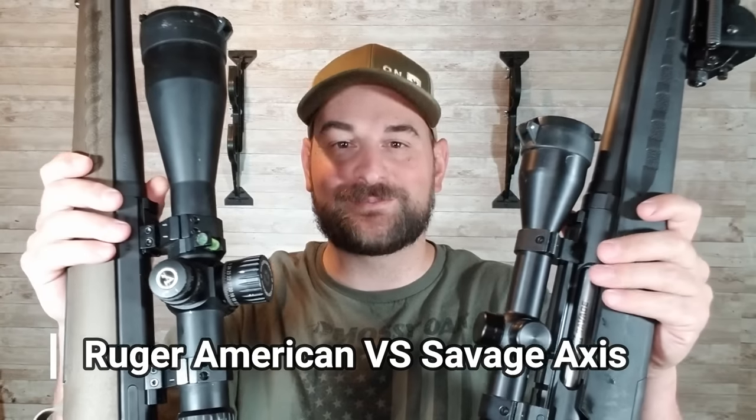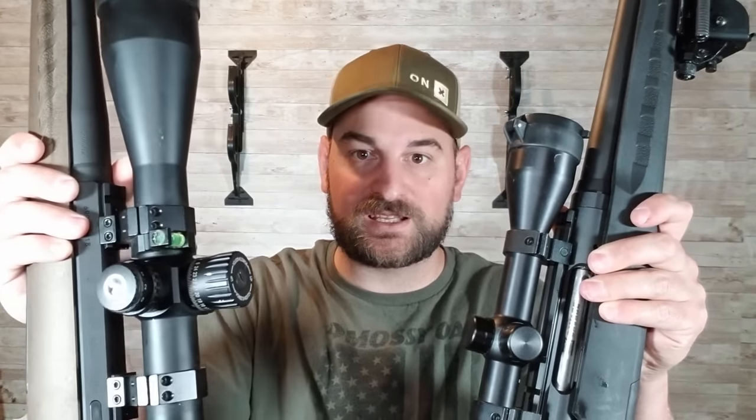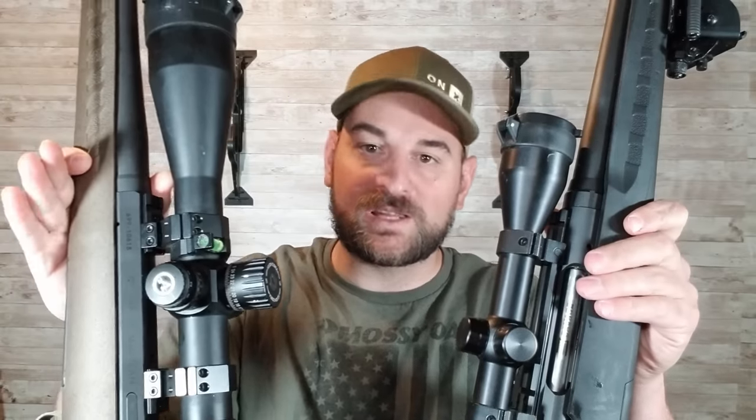Hello there and welcome back to Bolts for Bucks. My name is Stephen Bresnau and today we're going to do Savage Axis versus Ruger American. Which one is better? Let's find out.